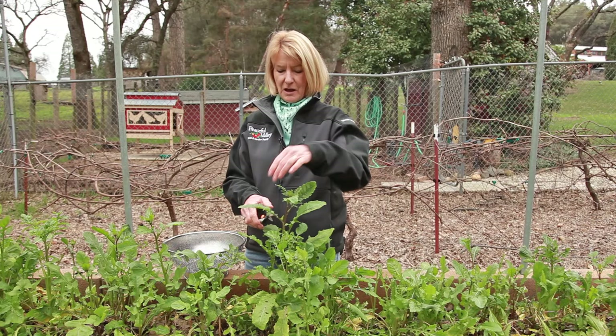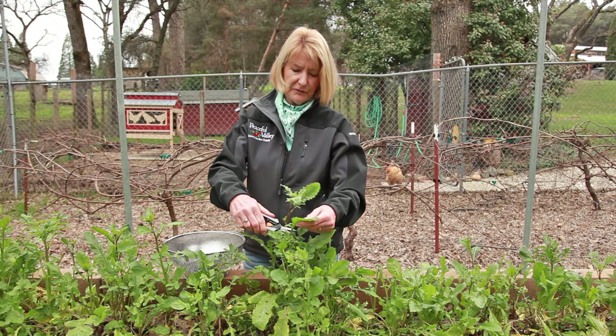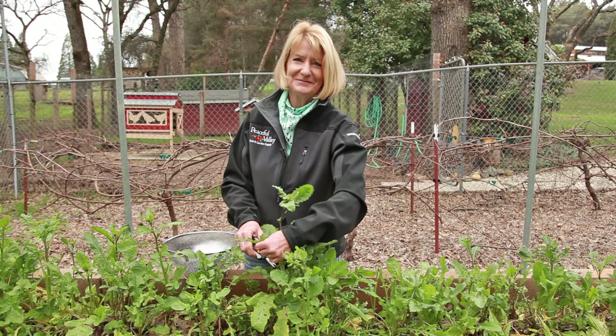You can prolong the life of your greens by doing a cut-and-come-again. Carefully cut the leaves off of your plant without damaging the center rosette.